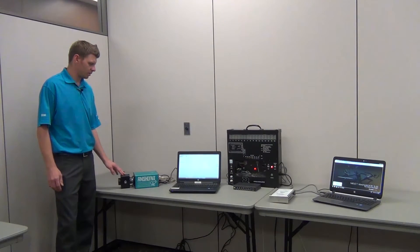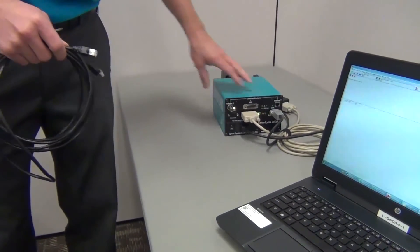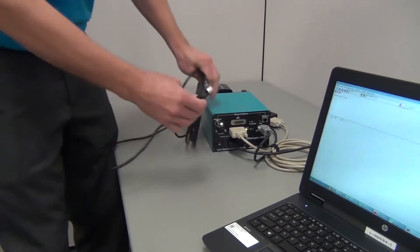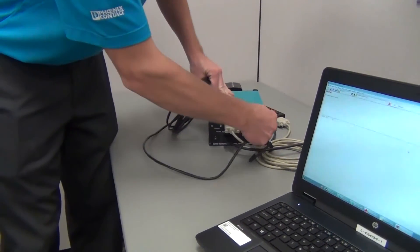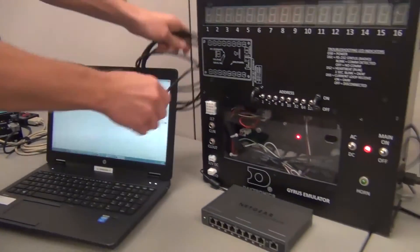Next we'll demonstrate the connections. We'll want to connect your Finish Links camera to the network hub via an Ethernet cable. We'll take an Ethernet cable, connect it to the back of the camera and then to your network device.